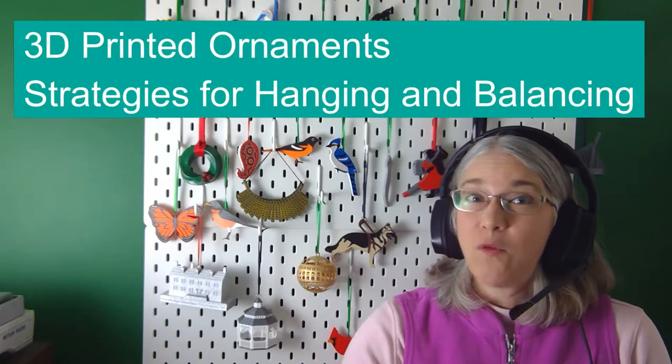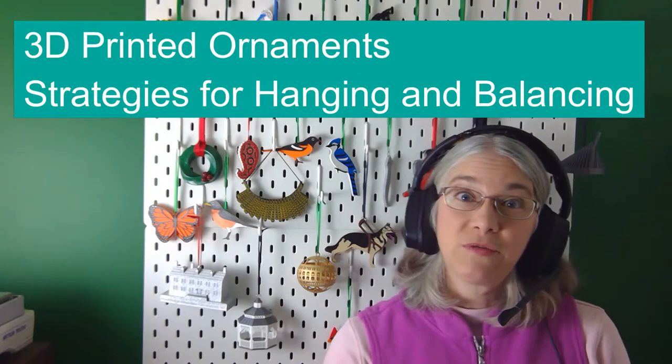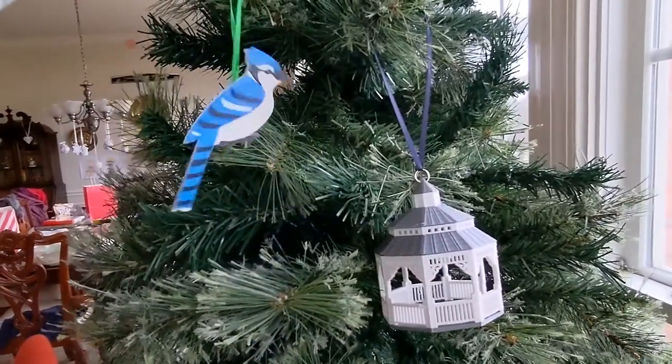'Tis the season for 3D printed ornaments. Greetings, printing enthusiasts. My name is Vicki Soma, and in today's episode we're going to talk about 3D printed ornaments. I'm going to share four techniques I've used for hanging my ornaments and three techniques I've used for figuring out the balance of my ornaments. Some of these items may be common knowledge, but hopefully just taking a few minutes to talk about ornaments helps fuel some inspiration for you.